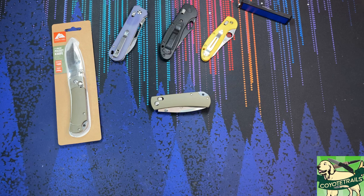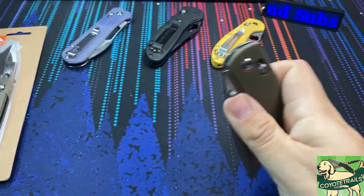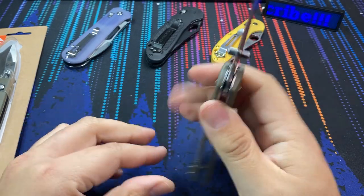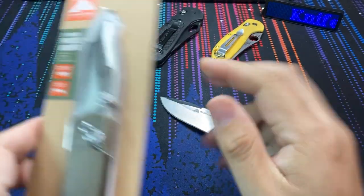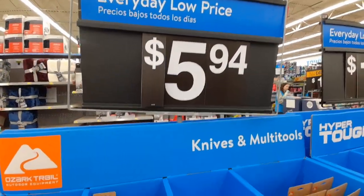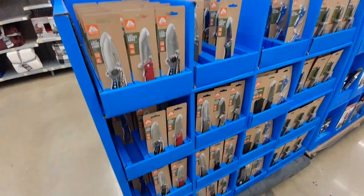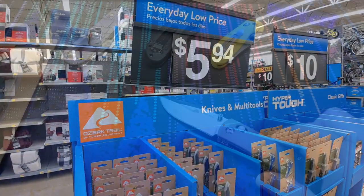Hello, everybody. Welcome back to the table. Today we are taking a look at a knife from Ozark Trail knives. Ozark Trail is that lovely brand from Walmart. Every holiday season, they bring out a new slew of knives to put in their center aisles by the sporting goods section. These knives are meant to be your budget holiday purchases. So do these make good gifts or not?